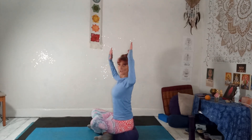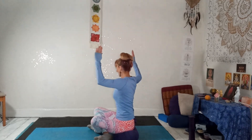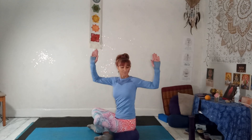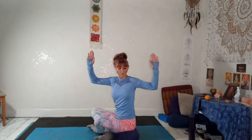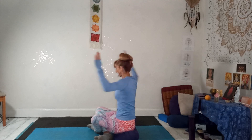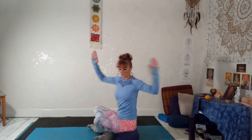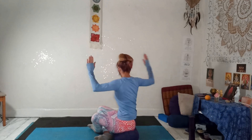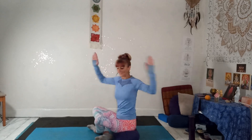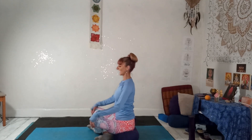Taking the arms out to the side, elbows level with your shoulders. Inhale, a little twist left. Exhale to the right. Breathing in and out through the nose. Close your eyes. Take your attention inwards. This helps to release tension from the spine and stretches the intercostal muscles, making it easier to breathe. Four, three, two, one, and release. Relax the hands down.